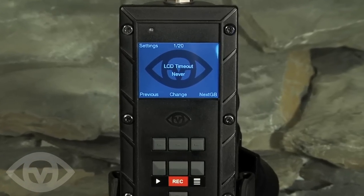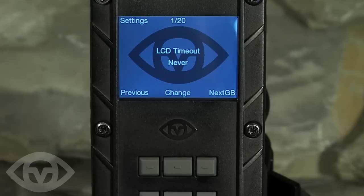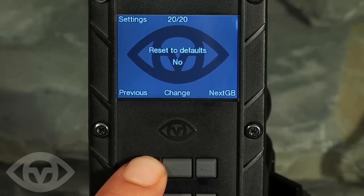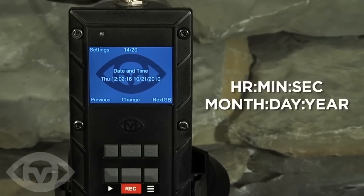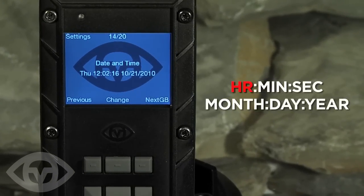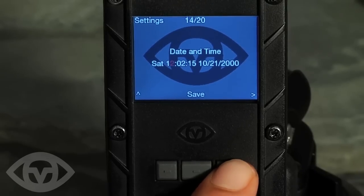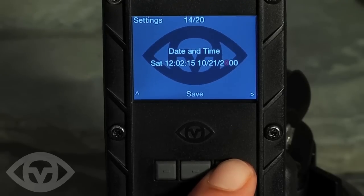Before you start shooting, the time and date must be set in the recorder just one time, so that video clips, still photos and other files will be correctly labelled. Access the settings and navigate to the time and date settings by using the soft keys. The time and date are set one digit at a time in the following format: hour, minute, second, month, day, year. Use soft key 1 and 3 to select the desired times, then save the settings.